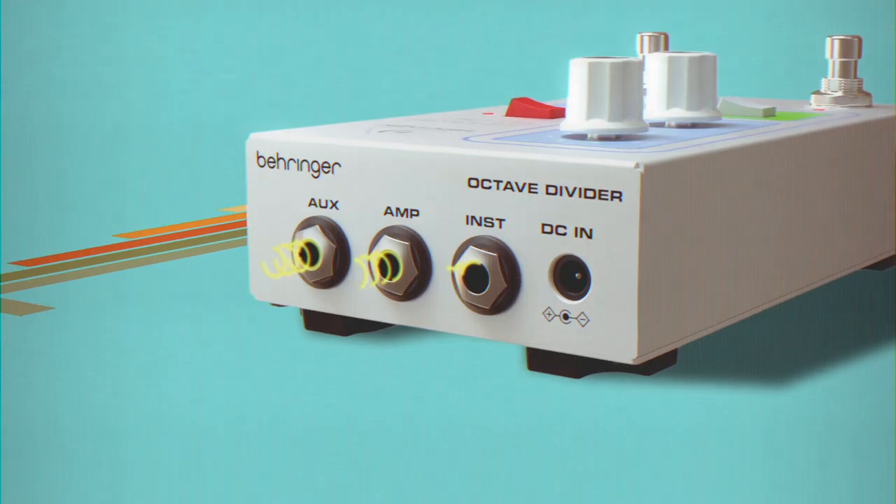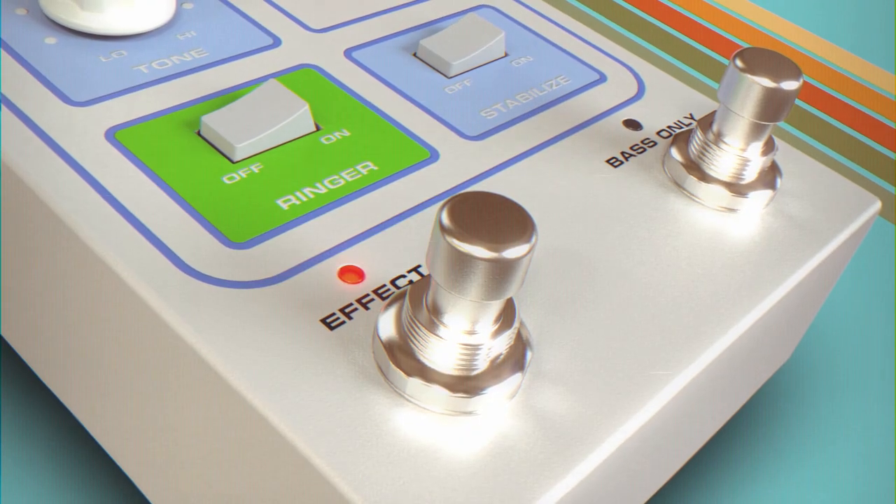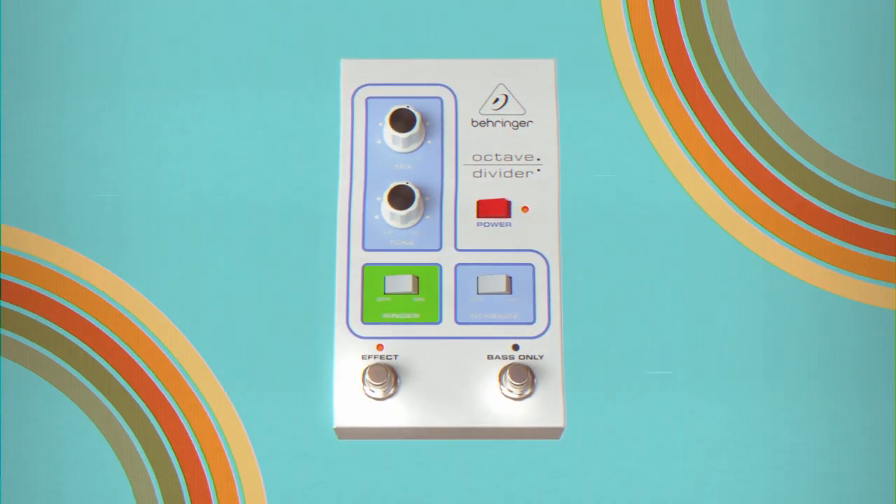Whether it's guitar, bass, synths, or just anything with an output — when it's run through the Octave Divider, be prepared for the ground to shake. Introducing the Behringer Octave Divider.